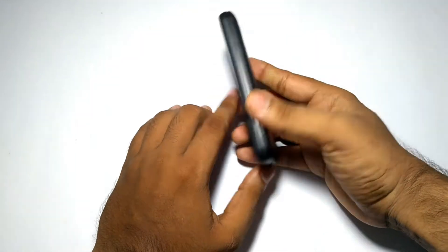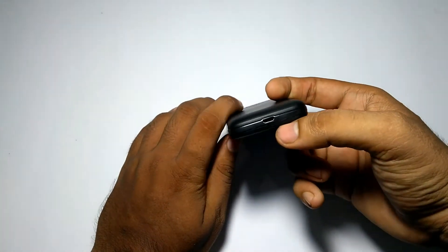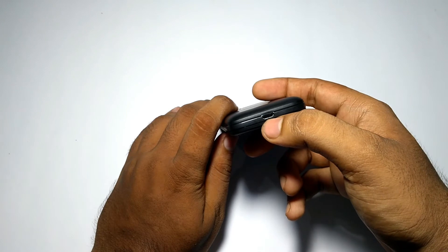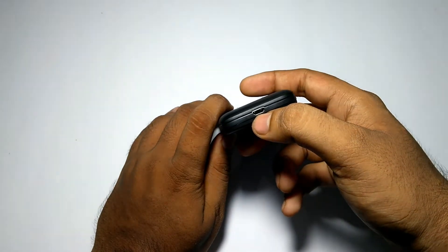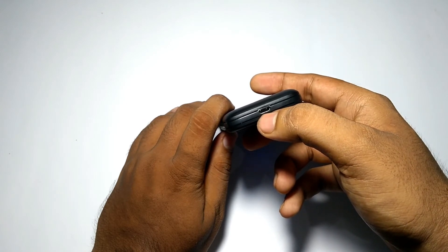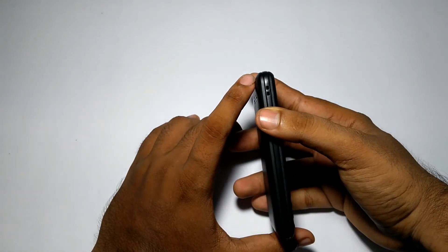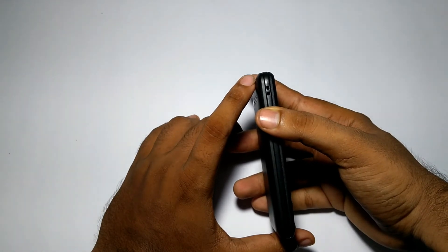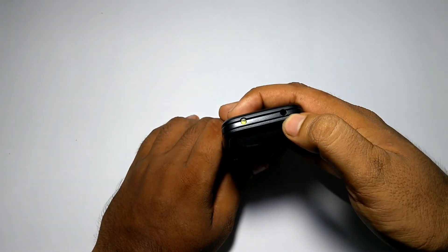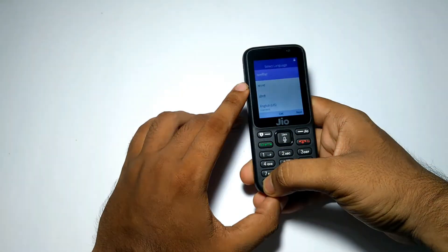The front has Jio branding and the back has Jio branding as well. This phone only comes in black color. On the bottom you get a USB port for charging, which can also be used for data syncing and transferring to your computer, and via this port you can connect the phone to your TV for watching Jio TV. There are also thread holes to hang the phone around your neck. On the top you get a flashlight and a 3.5 mm audio jack.